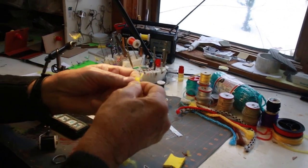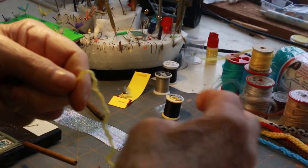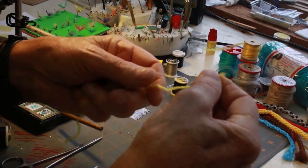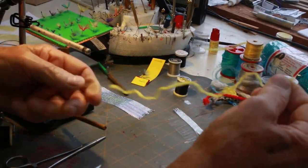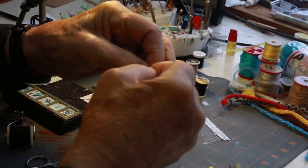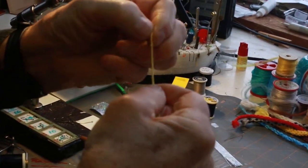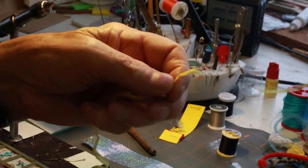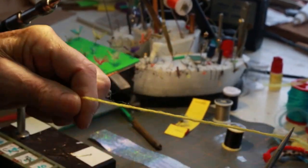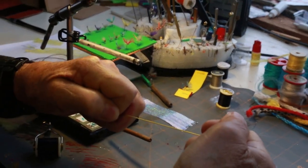Each rope comes in a lot of fibers or cord like this one. You see it's real crinkly, and what you have to do is straighten it out. To straighten it, you put a knot in one end, like so. Take your forceps, put them right by the knot, and then just stretch it until you get all the kinks out of it.